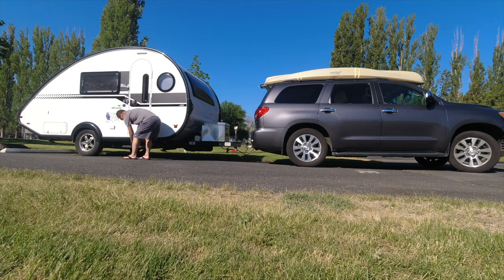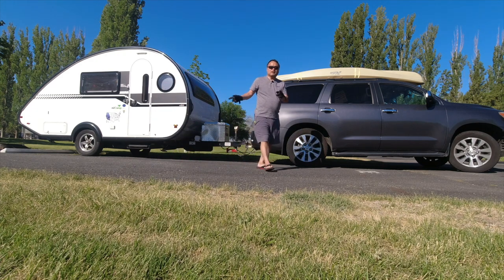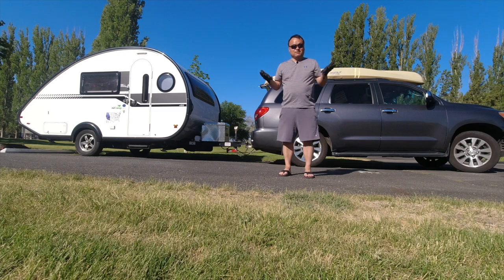And I'm going to step in. The very final thing should be checking the brake lights and turning lights — and then we're ready to go.